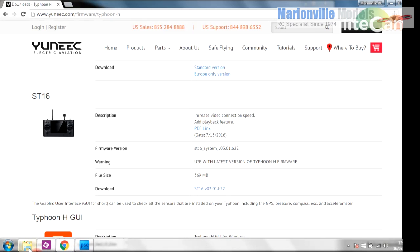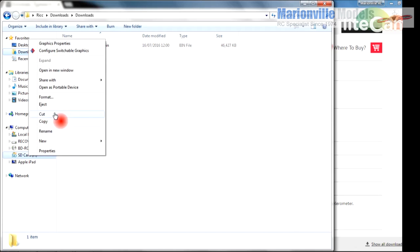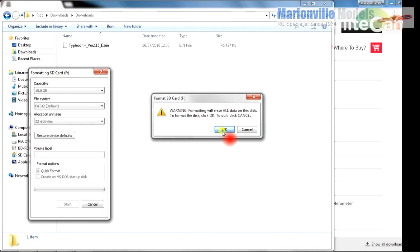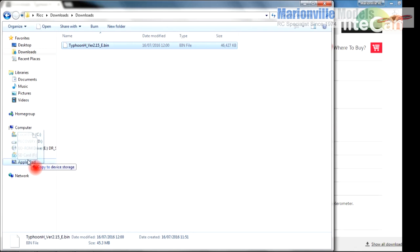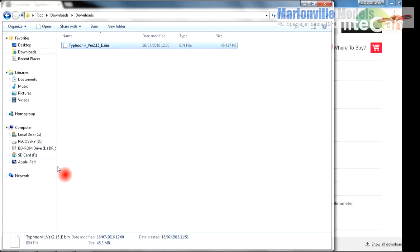You will see the Typhoon H firmware already there. Insert an SD card into your PC card slot — I've got mine in drive F. It's worth starting off with a freshly formatted card, so format the card and make sure there's nothing on it. Start firmware format — yes, it's okay — and that's it formatted. This just gives you a nice clean base to put the bin file on so the craft doesn't get confused when you're actually trying to update it.